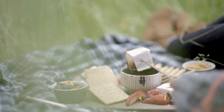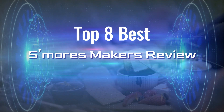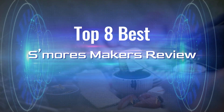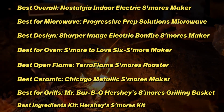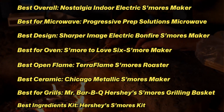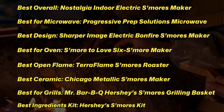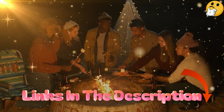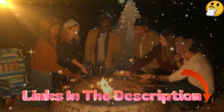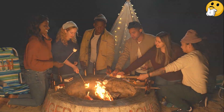There are numerous products to choose from in s'mores makers, each with unique traits, benefits, and costs. I conducted thorough research, read countless reviews, and created a list of the top 8 best s'mores makers from reliable brands to assist you in making an informed decision. After extensive investigation, I discovered that these products are really beneficial. Check out my description for more information on the price and other details. So, without further ado, let's get started with the video.